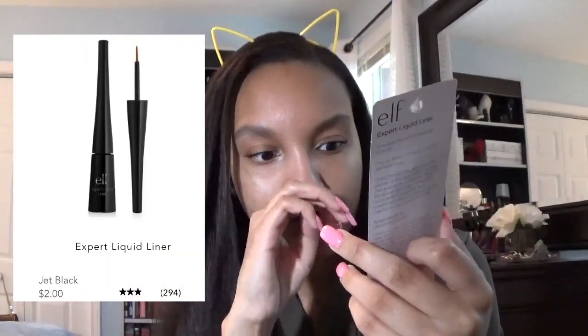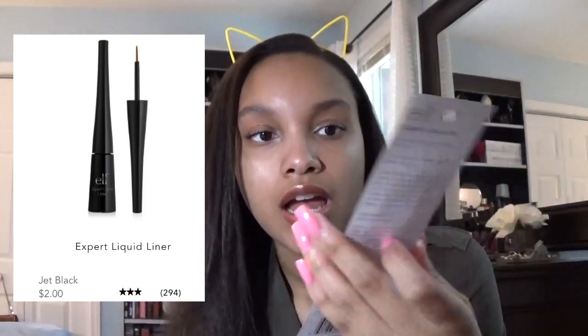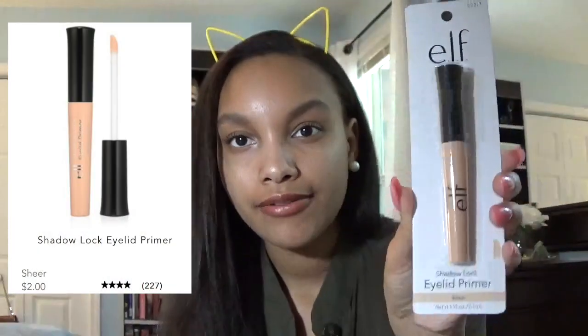So the first thing that came in this box is the Expert Liquid Eyeliner. I don't think you can ever have too much liquid eyeliner. The little brush looks like the thin one, which is in my opinion the best kind. And then we've got some Eyelid Primer in Sheer. I have tried the e.l.f. Eyelid Primers before, but I'm kind of weird about primers — I don't know if I feel like they do a ton. Maybe that's just me, though. I haven't tried out this one specifically; I have another one and it has sparkles and shimmer and stuff in it, so it might be a little bit different.